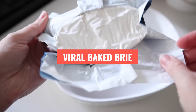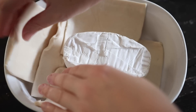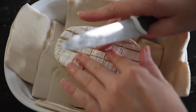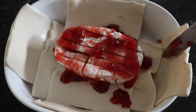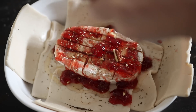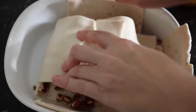Next up is this viral baked brie appetizer that you absolutely need on your table this holiday season. When I typically make this I use large pastry sheets, but the grocery store only had small ones so I had to makeshift a little pastry pocket. You're going to cut slices into the cheese so all of your toppings can ooze into it as they melt. Then spread your favorite jam all over the brie, drizzle in a little honey, and sprinkle in some pecan pieces.